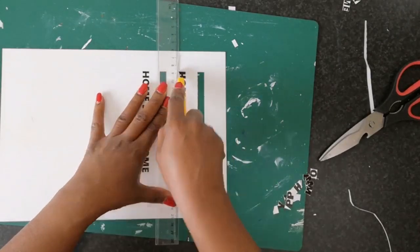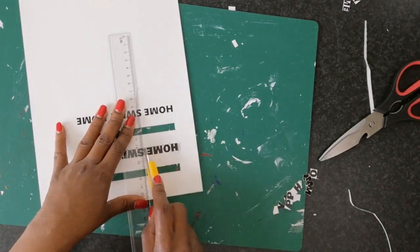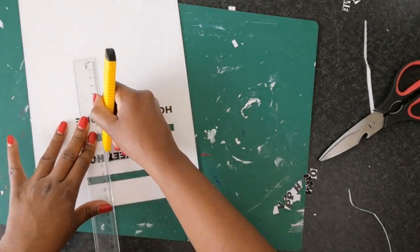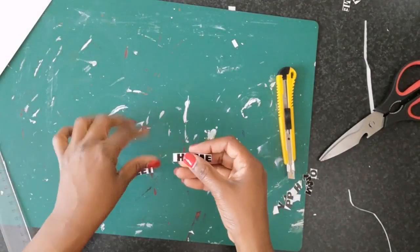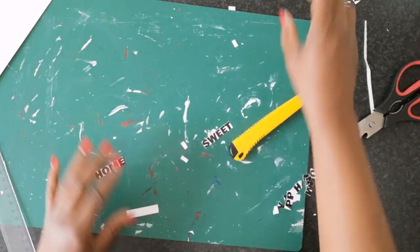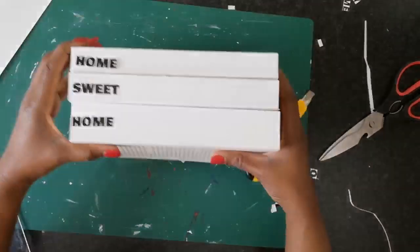I was trying some different ways. First I thought of cutting out each letter separately but that was too much hassle and they were just too tiny. So I decided to just cut out each word separately and that was so much easier to glue them on the books.